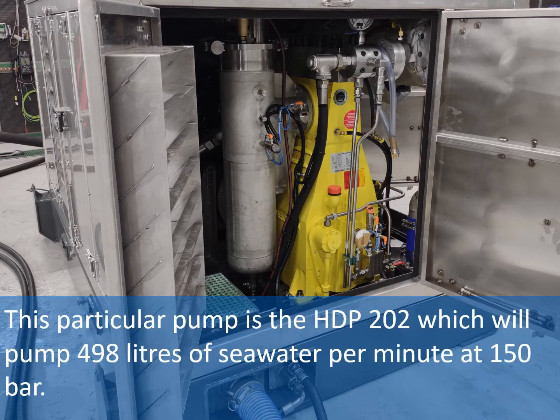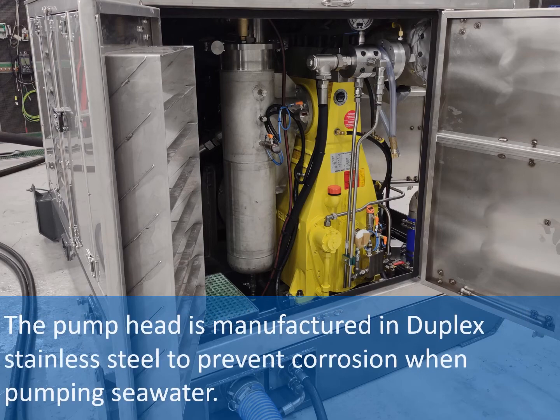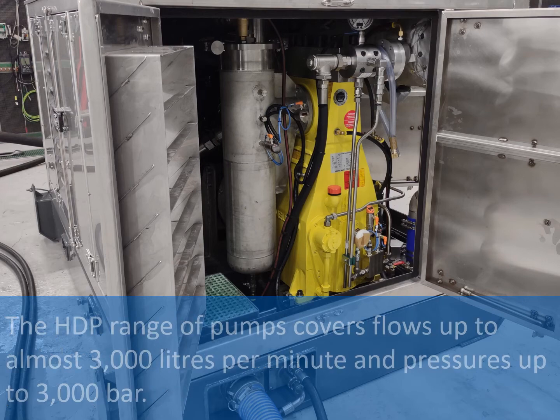This particular pump is the HDP 202, which will pump 498 litres of seawater per minute at 150 bar. The pump head is manufactured in duplex stainless steel to prevent corrosion when pumping seawater. The HDP range of pumps covers flows up to almost 3000 litres per minute and pressures up to 3000 bar.